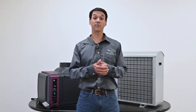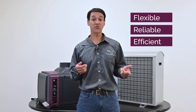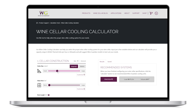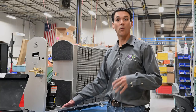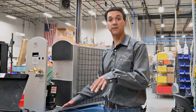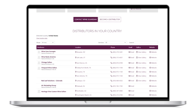Thank you for taking the time to learn about some of the features and benefits of the Wine Guardian ducted split wine cellar cooling units. These units are a flexible, reliable, and efficient choice to protect the quality of your fine wine collection. To ensure customers select the correct cooling unit for their project, our team has developed the wine cellar cooling calculator — just visit our website, answer a few questions about the cellar space, and our program will suggest a unit best suited for your needs. Wine Guardian split systems and all other Wine Guardian systems are designed and assembled right here in the United States. Wine Guardian products are exclusively sold through our worldwide distribution network — visit our website to contact one of our distributors today.